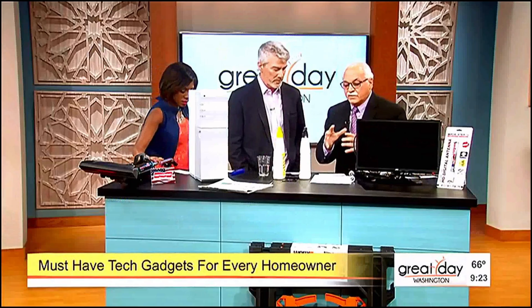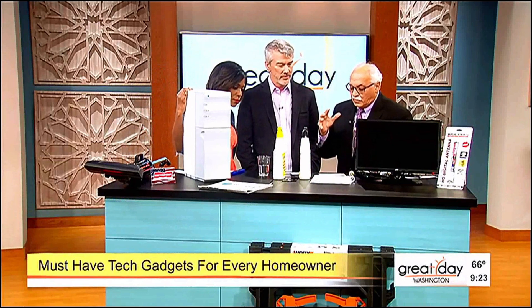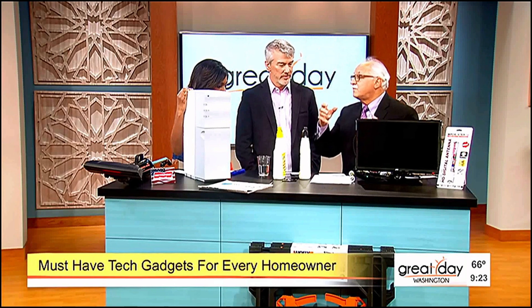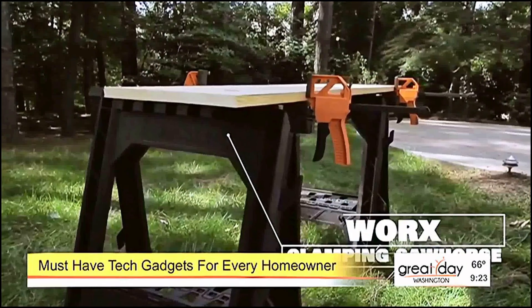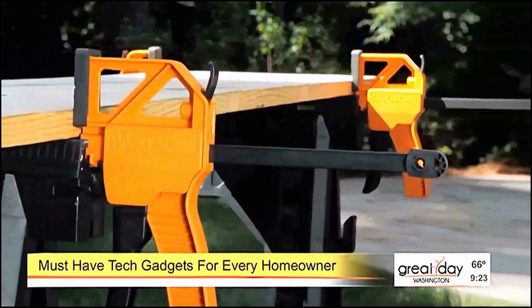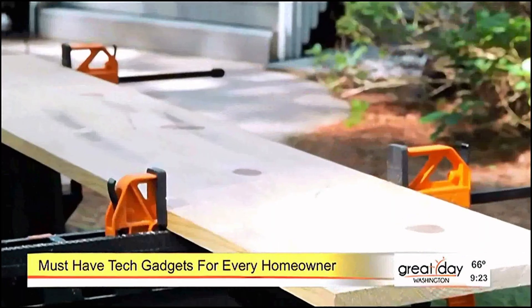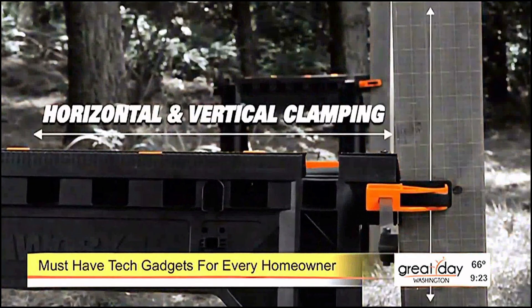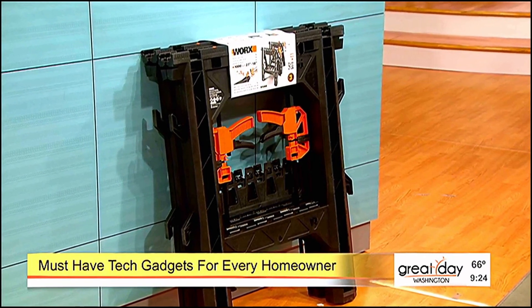This is by Works — they make great products. They introduced this; it's called the clamping sawhorse. Most sawhorses are just simply sawhorses, but this guy clamps the material. The video will show exactly what it does. Whether you're using pipe or a two-by-four, it lifts and clamps the material — you don't have to have anybody help you anymore. For $59, it's a no-brainer. Available at Lowe's and on their website, works.com.